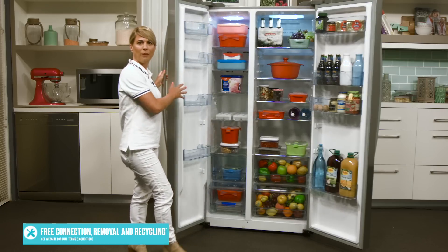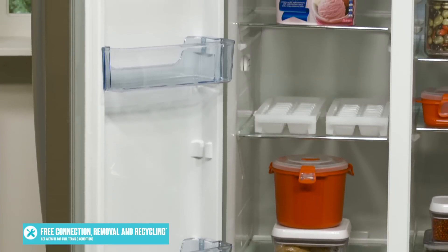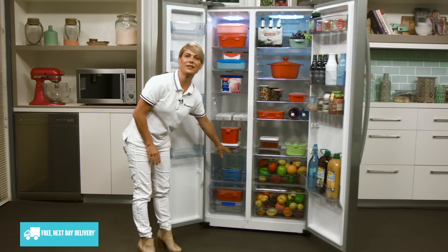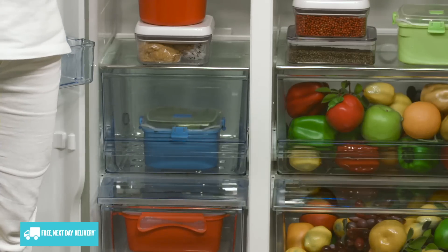Now over here in the freezer compartment there is a similar shelf and drawer configuration again with height adjustable shelving for better organising your frozen foods. These drawers down the bottom for storage are made of clear plastic which allows you to see everything in your freezer and easily get to anything you have stored.